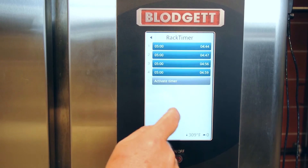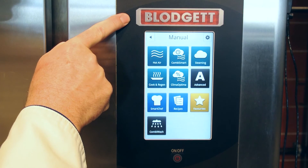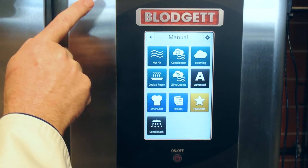The rack timing is really a great way for à la carte cooking — we can keep track of all 5 items. Blodgett's BCT Touch is one of the world's first Android controllers, and as you can see, it couldn't be any easier to operate.